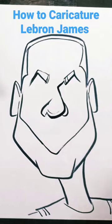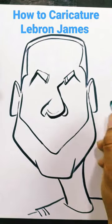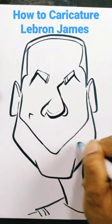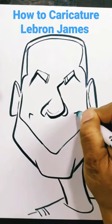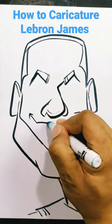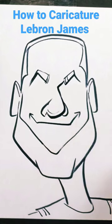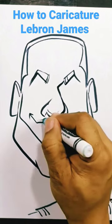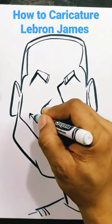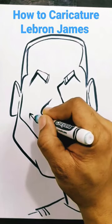Now let's go ahead and add our mouth shape here. I'm going to make it a little bit wide out here, so I'll put the edges of the mouth first and then I'll bring it around like this. Then we'll go ahead and add the shape like so.